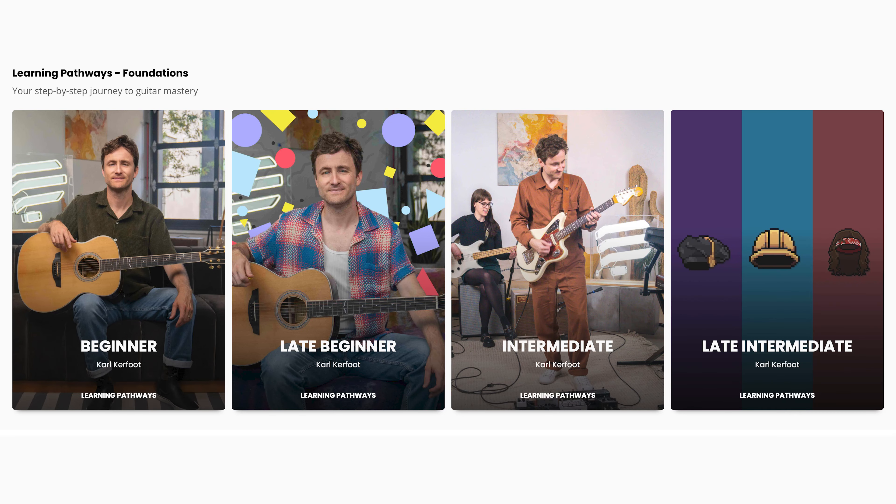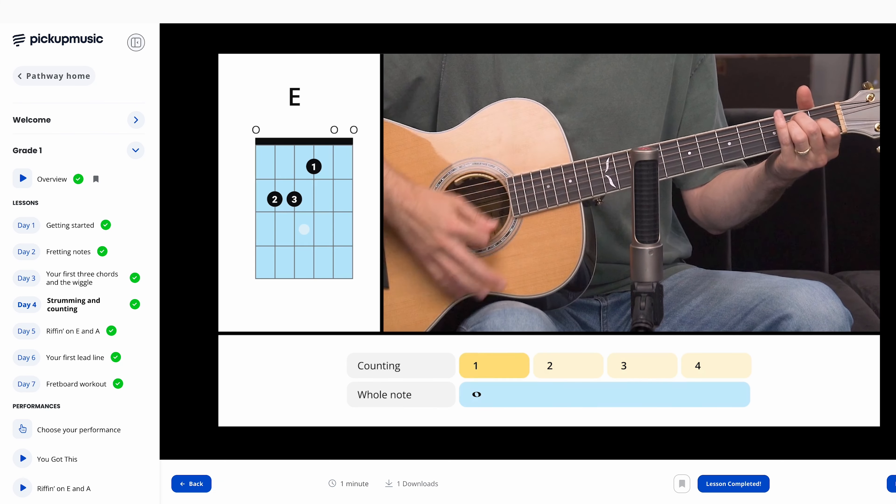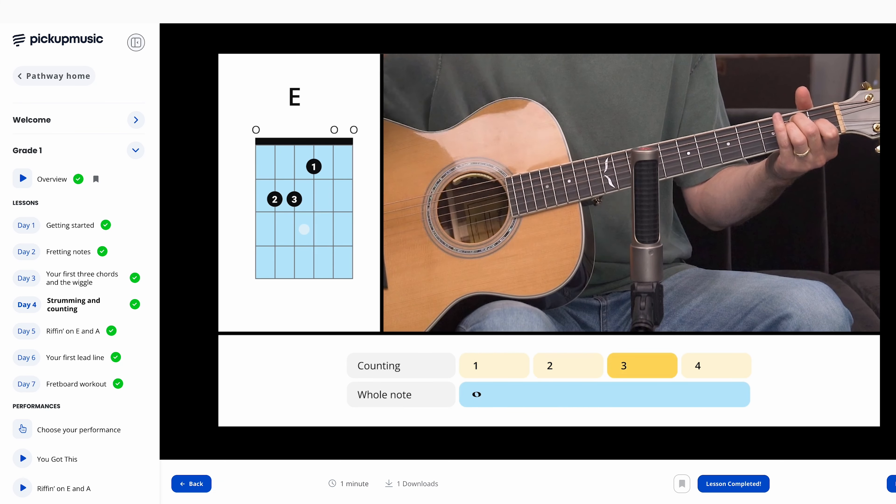If you'd like to learn more about rhythm, strumming, and all guitar fundamentals, be sure to check out the Fretboard Foundation series at Pickup Music. These learning pathways are designed to be the most fun and structured way to learn guitar online. Hopefully some of these tips have helped you out and you can now be the cool kid at the party too. If there are any tips I missed that have helped you on your strumming journey, let us know down below. Thanks for watching — don't forget to like and subscribe, and happy strumming.